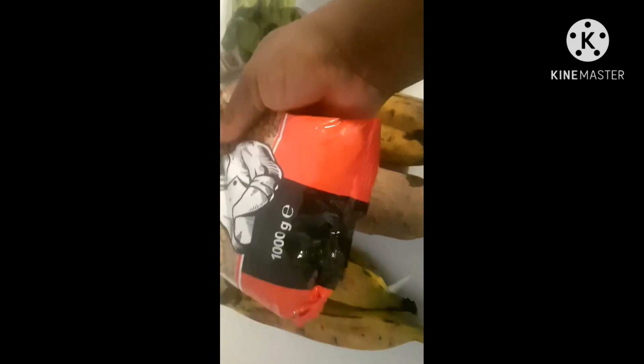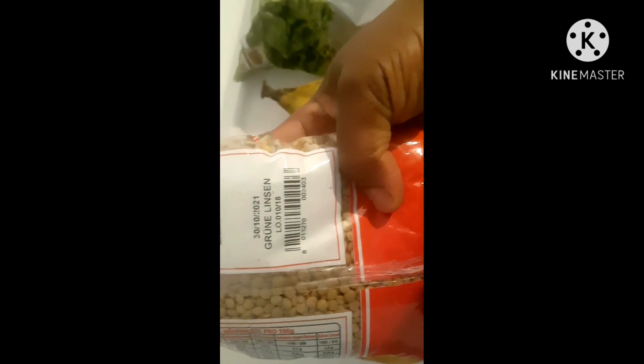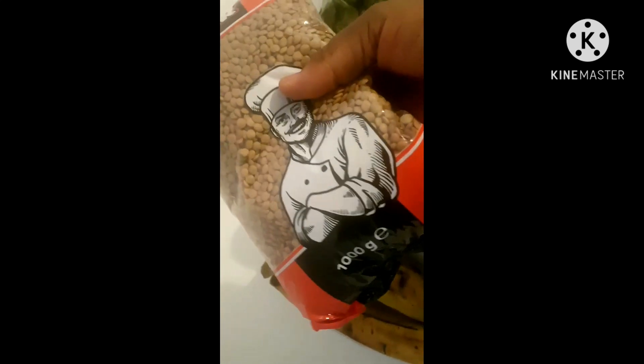This is lentils — you can get it in African shops, Arab shops, or in the supermarket. It's a very nice food, just like beans. It has almost the same taste as beans, so you can cook it like beans.